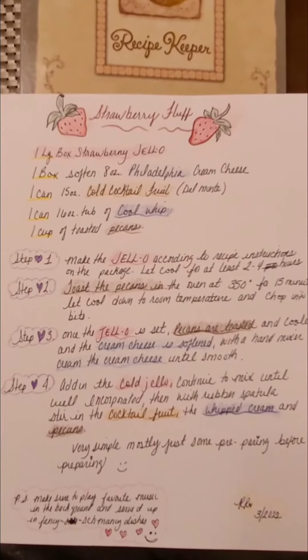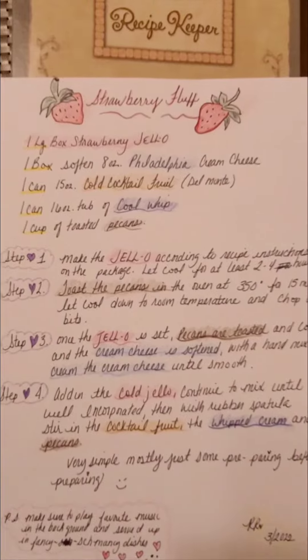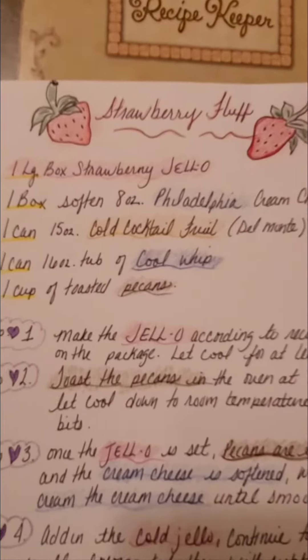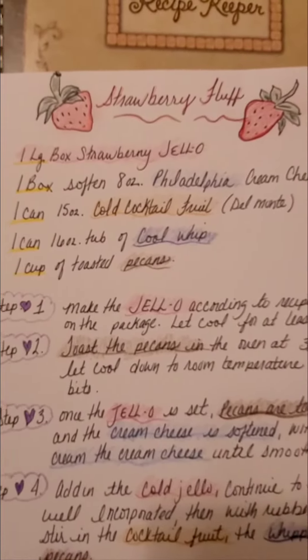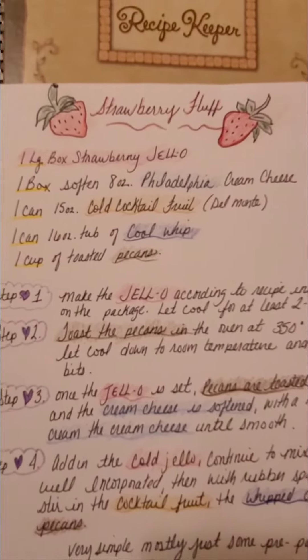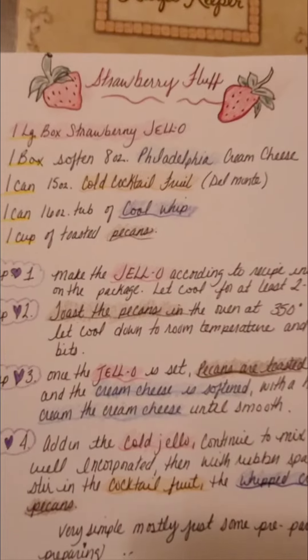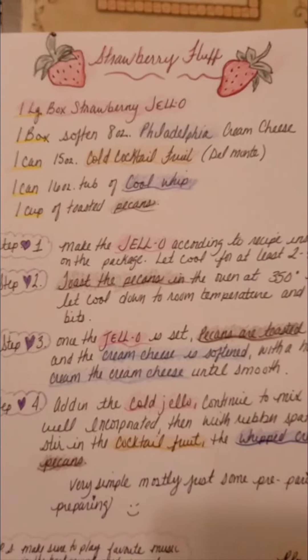Here is a quick video clip of my strawberry fluff recipe. Basically, it's one box of strawberry jello. You make that according to the instructions, refrigerate it, allow it to set, and then you can continue on with the rest of the recipe.